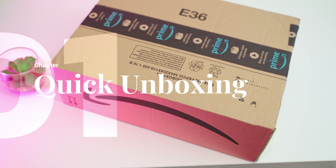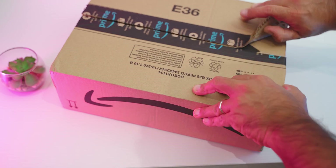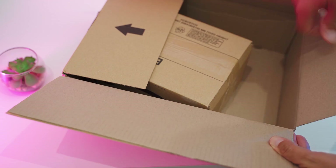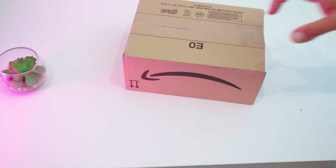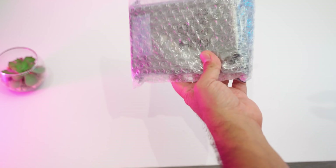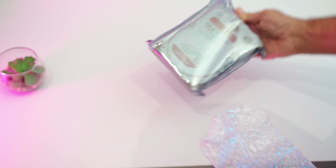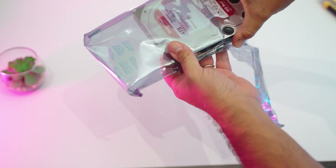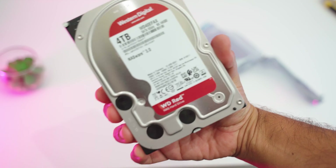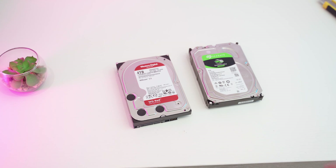So here we have the box. You can see I bought it directly from Amazon. Let's do a quick unboxing as usual. A box in a box. We don't have the Western Digital box, so this looks like an OEM version. We open the anti-static bag and we see our drive — the standard 3.5-inch form factor with Serial ATA connections.